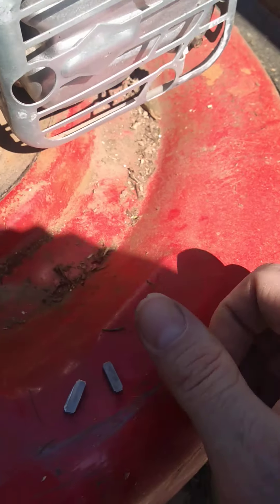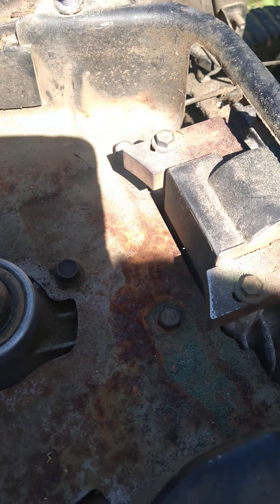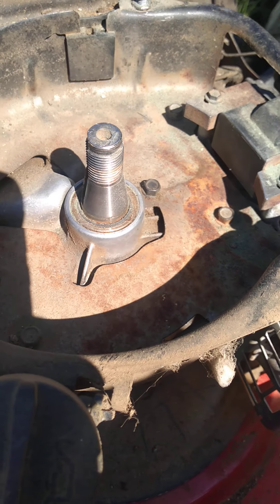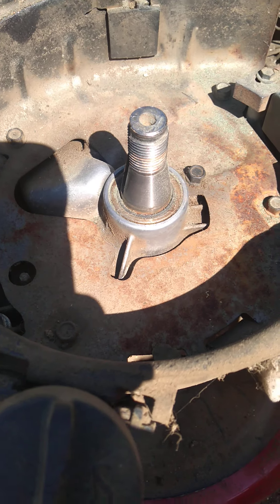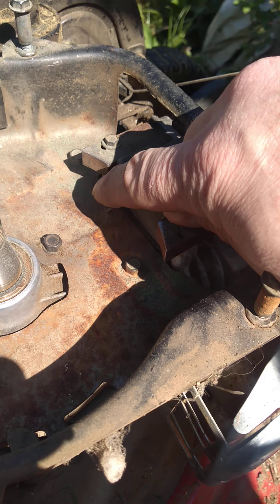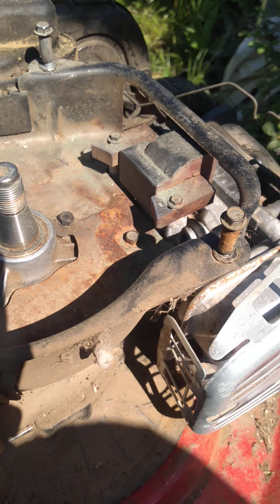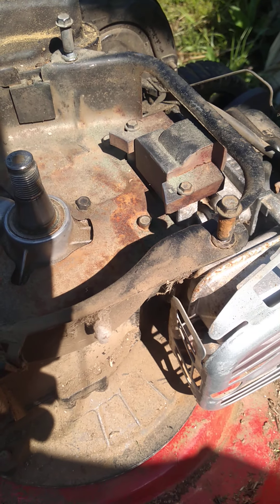That's why this thing quit running. I didn't want to spend three hundred dollars on another lawnmower. Since it sits out and has all that rust in there, I went ahead and did a little bit of work on the magneto, and it looks like it's okay. If it doesn't keep running then I'll just take it back apart — it's pretty simple.